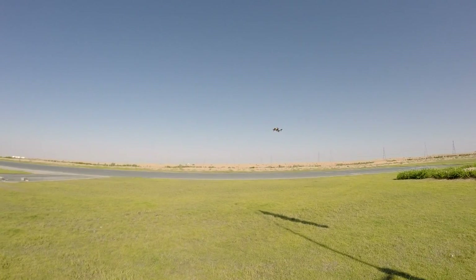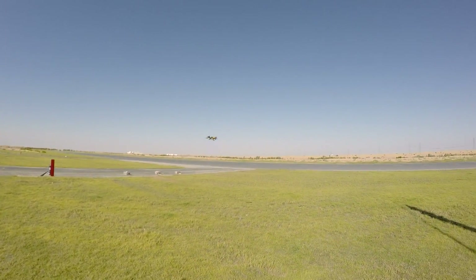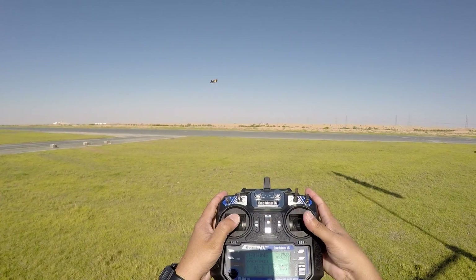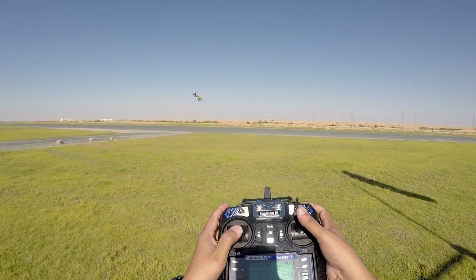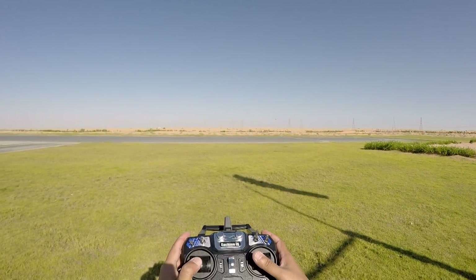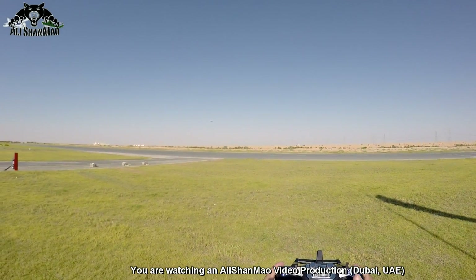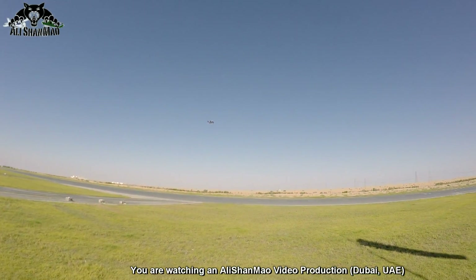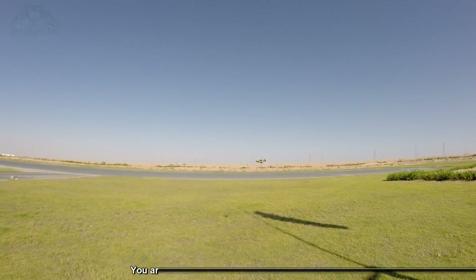So you don't have much angle when it comes to flying in stabilized mode. You can see I can go full forward — that's the full forward angle, and that is a whole lot of speed for a beginner to handle. But as soon as you leave the sticks, it stabilizes itself back to the level flying mode.